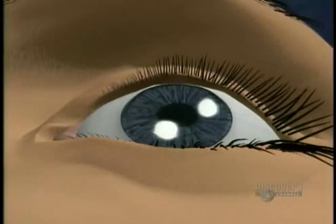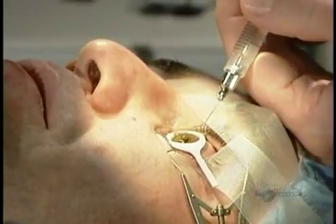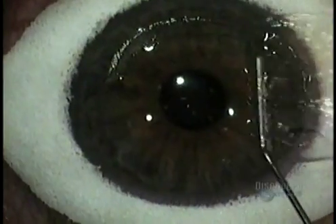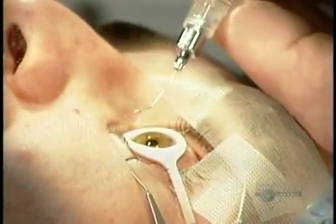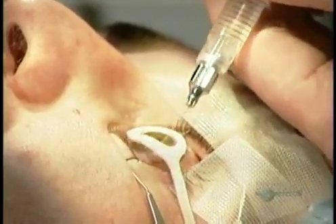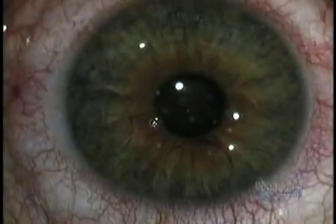The surgeon removes the sponge and then, using those little ink marks he made earlier as reference points, folds the flap back to its original position. If the flap isn't precisely where it was before, the patient will have distorted vision. Using a syringe that flushes the area with sterile water, the surgeon carefully smooths the flap, the same way you'd smooth out a tablecloth.